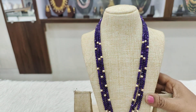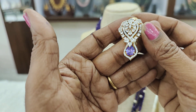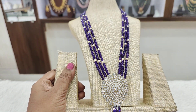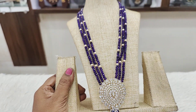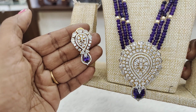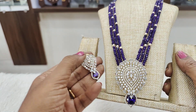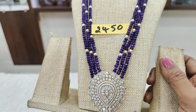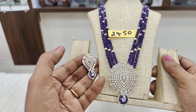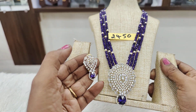This is the length of the stone, approximately 24 inches. The size and quality of the stone is very beautiful and very neat. And the price for this is ₹2450, along with the earrings — one of the beautiful collections.